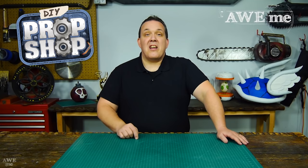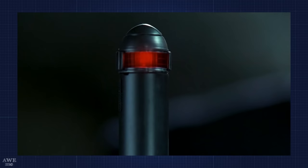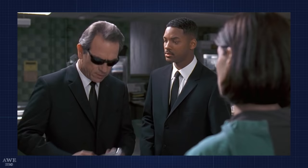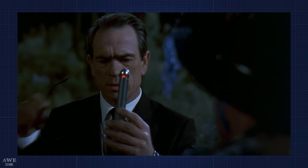Hi, I'm Odin and welcome to DIY Prop Shop where we build props. This time I'm going to use an interesting item I found off the internet without breaking the bank. Today I'm going to make the Neuralyzer from Men in Black — the device that wipes the memory of someone, allowing an MIB agent to implant new memories in place of the crazy things the witness just saw.